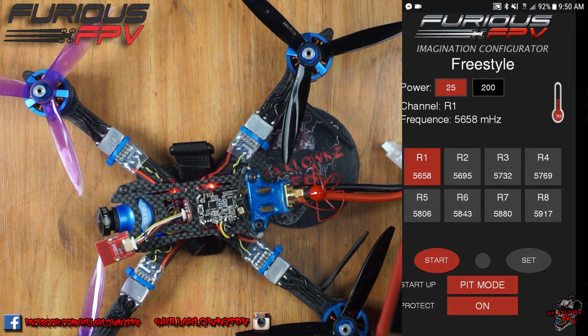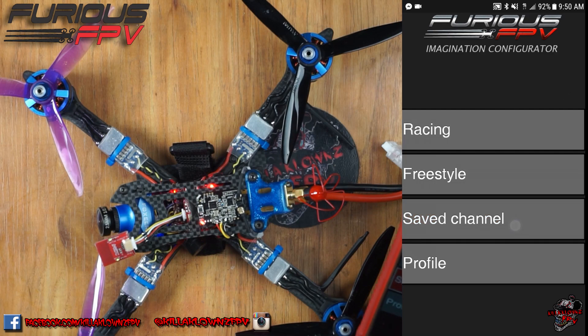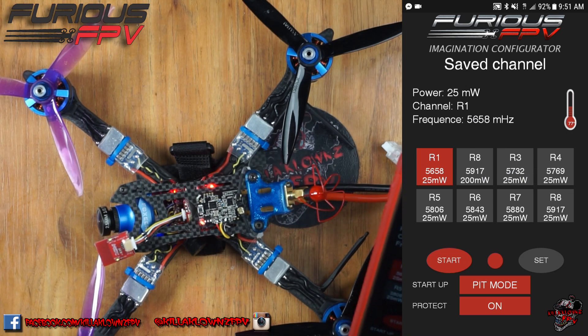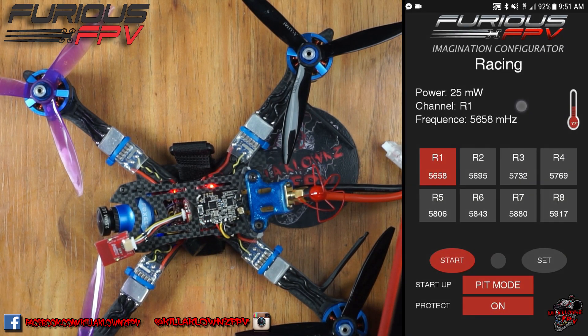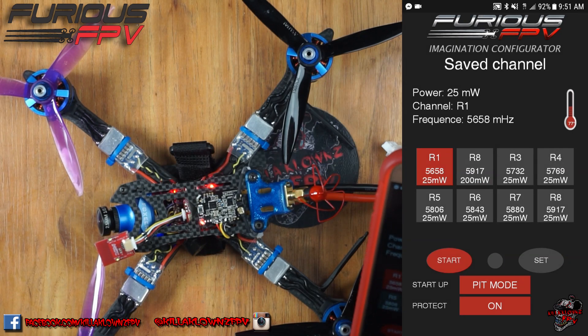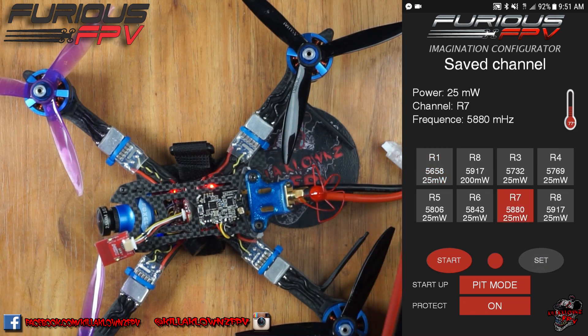If we go over to save channels, you'll see you have your power — what it's actively on — your channel, and your frequency. These are the saved ones, and it shows you these are the ones saved at 25 milliwatts. Then you can go ahead and save channels at 200 milliwatts or whatever. That way you can just select R7, hit set, and it'll show up and change right away.